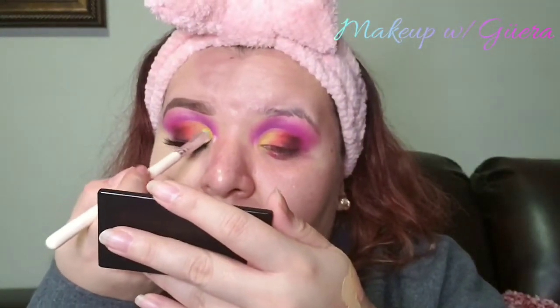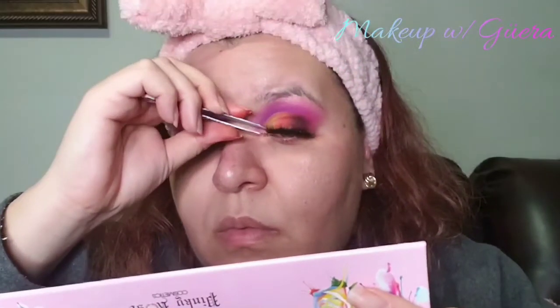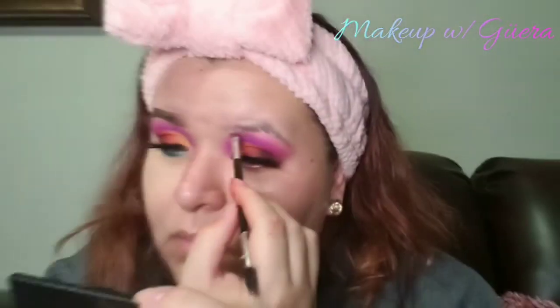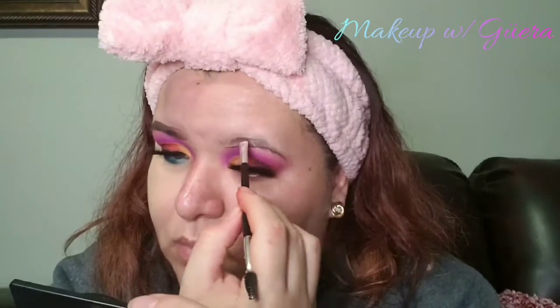Once the color Pigment was added, I used the color Party On from Pinky Rose Cosmetics — darker orange, darker yellow, light orange, dark yellow. I made sure I blended all those rough edges out. Then I went ahead and used my eyelash curler and applied my lashes, the G802 from AliExpress.